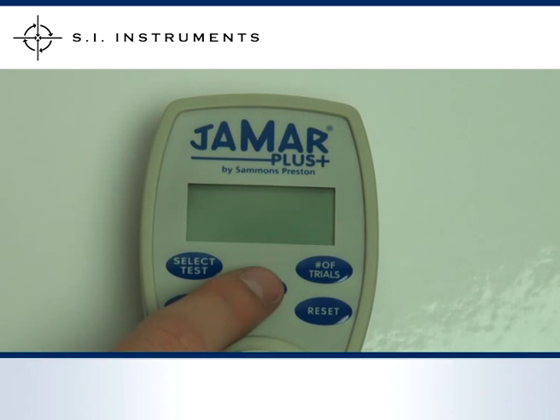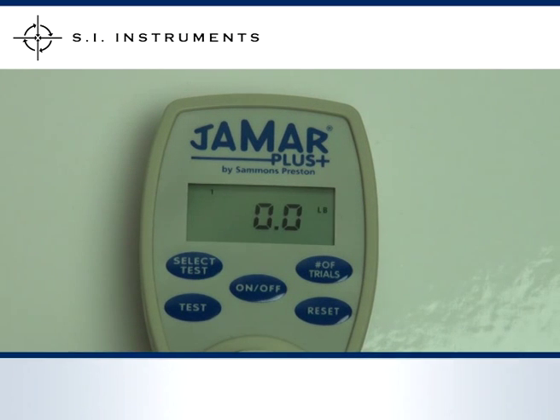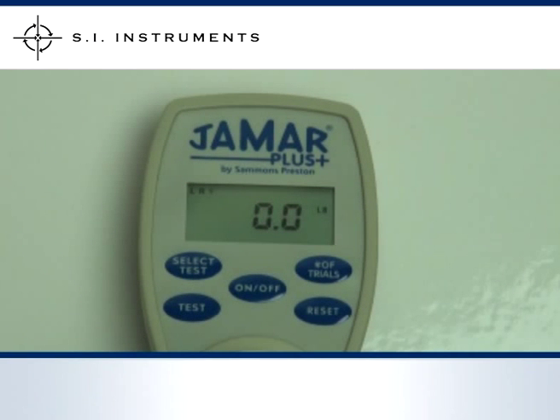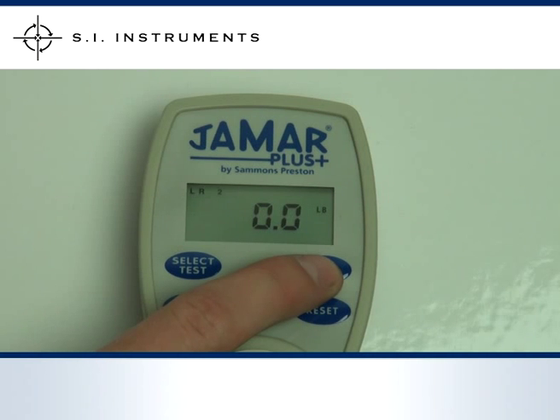Power up the J-Mart Plus by pressing the ON-OFF key. Different tests such as for the left or right hand or both hands can be cycled through using the SELECT TEST key. The number of trials can also be changed by cycling through the number of trials key.